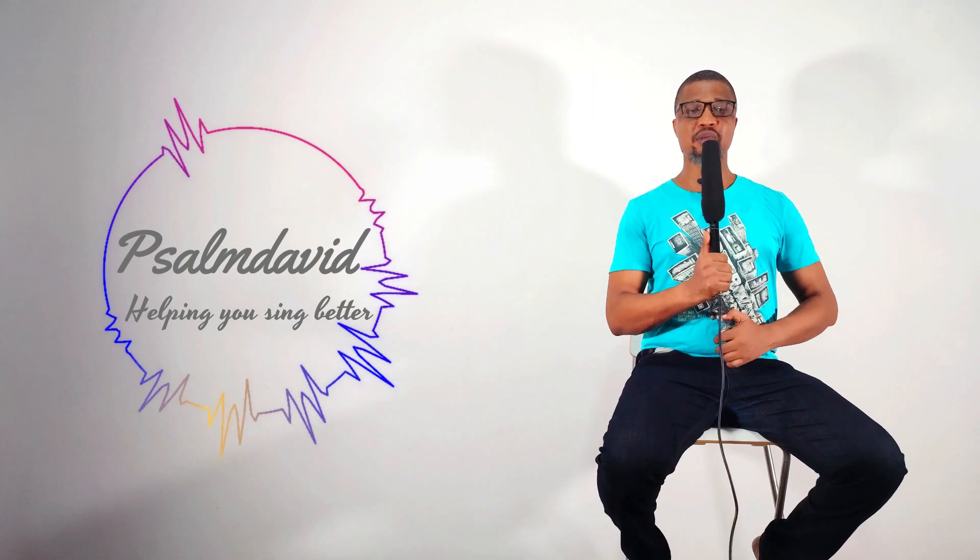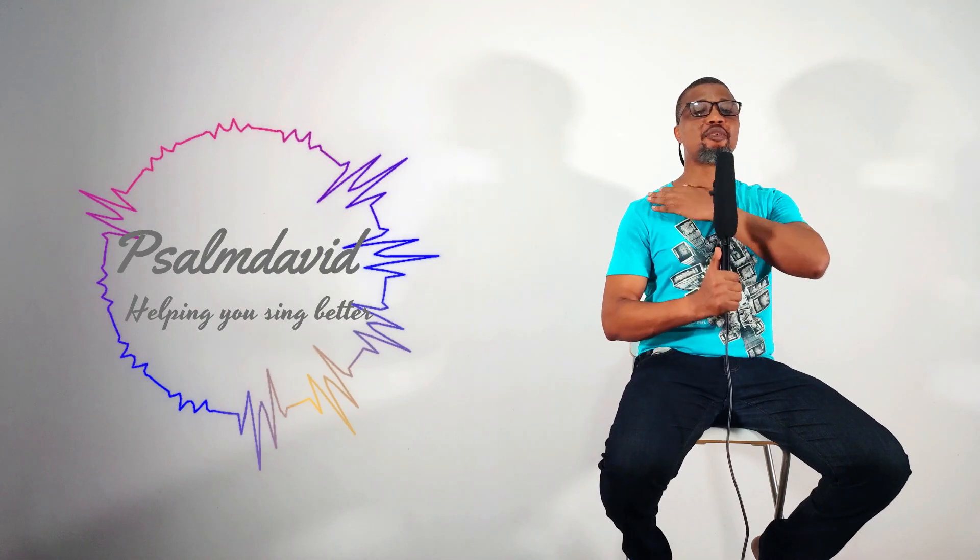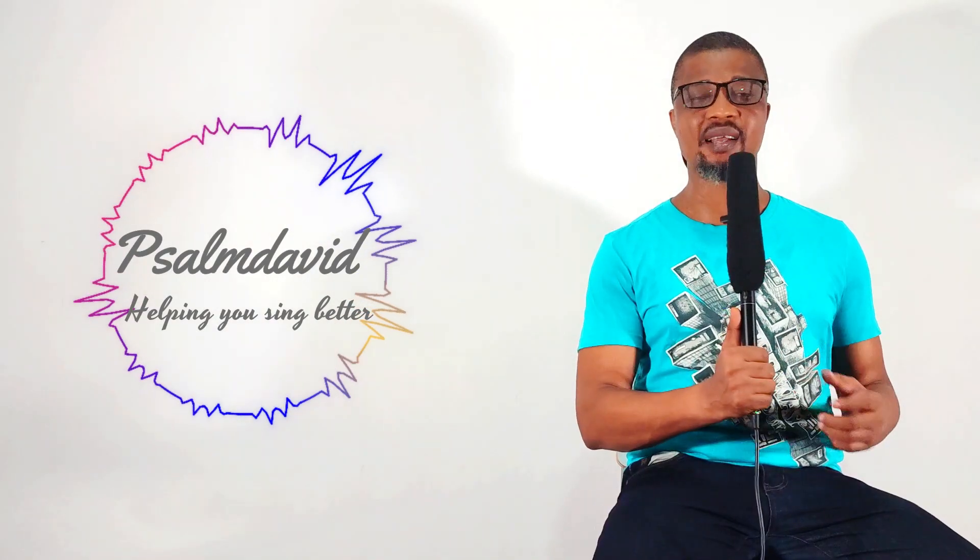There are certain exercises you must do regularly to be a good soprano singer. One of them is your posture — how you stand when you sing. You should be very relaxed, your head at a natural level, and your shoulders dangling, not stiff, to enable you to sing comfortably as a soprano singer.